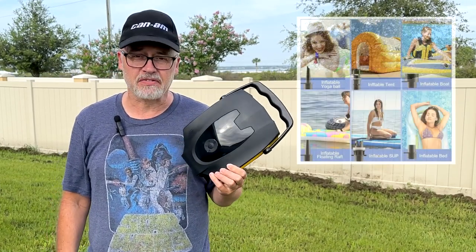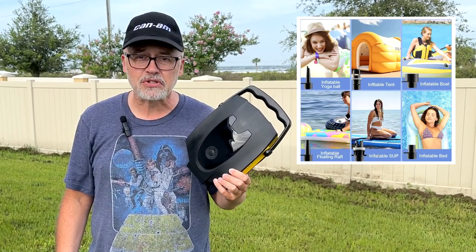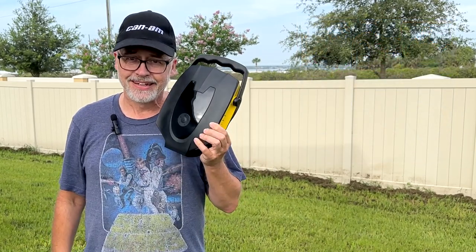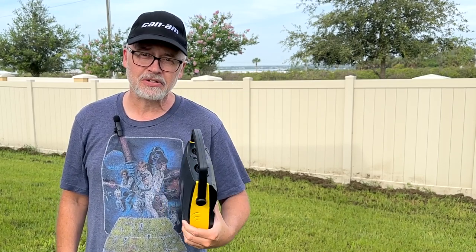It can be used for a variety of things: car tires, truck tires, motorcycles, bikes, floats, inflatable tents, inflatable beds, yoga balls — pretty much anything that you need inflated. This will handle it. So take a closer look at the benefits.